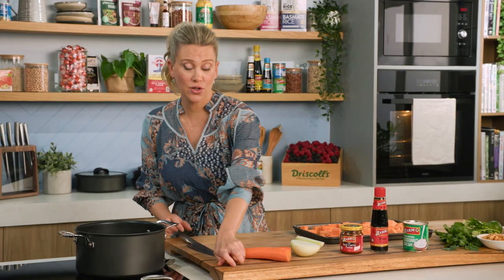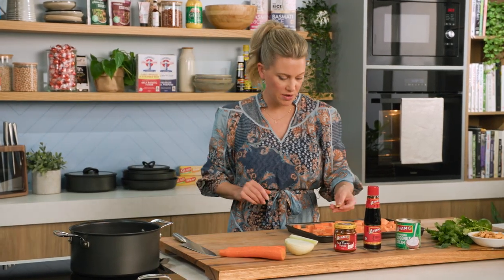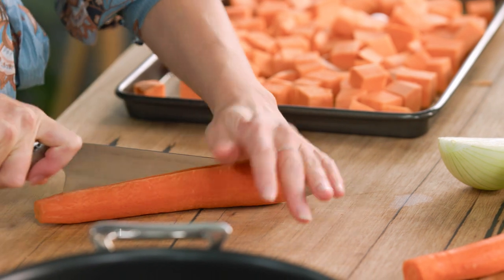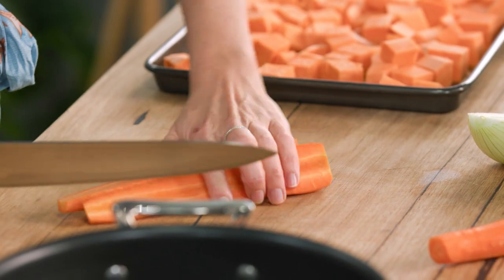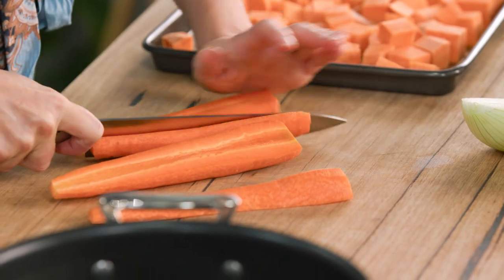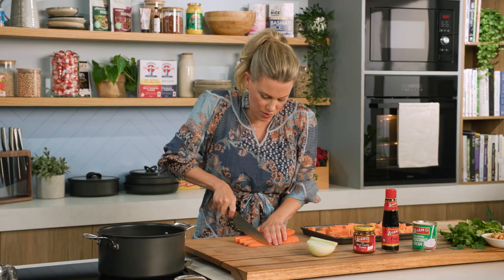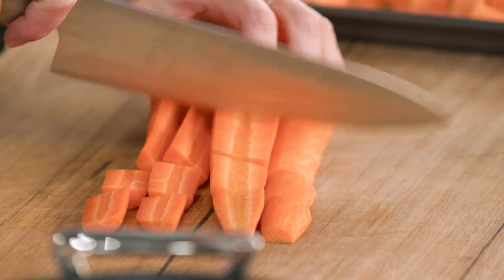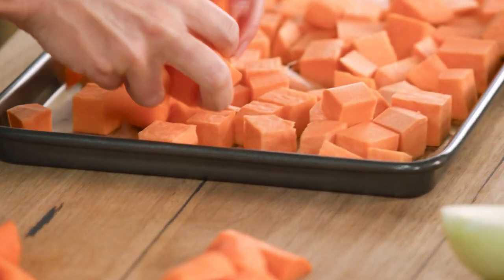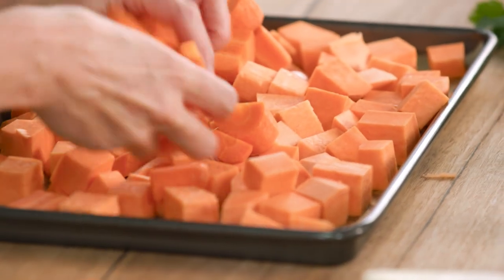I'm also going to add two cloves of garlic — I'm not even going to peel them. We're just going to place them straight onto the tray along with two carrots. We want roughly everything to be the same size, so we're going to cut the carrots straight down the centre into about three to four centimetre pieces. The carrots are going to cook in the same time as the sweet potato, and I just love the extra sweetness from the carrot.